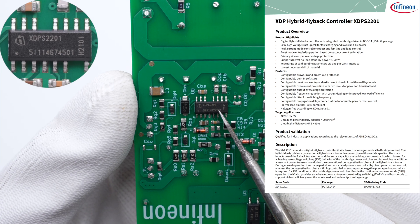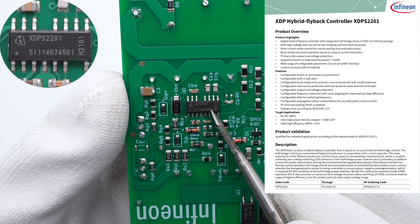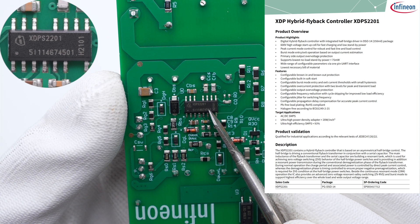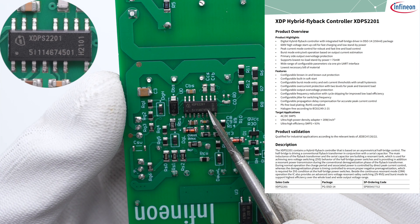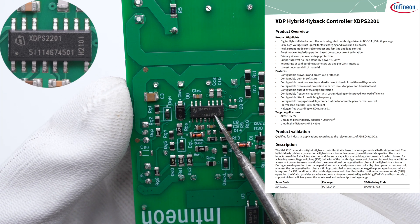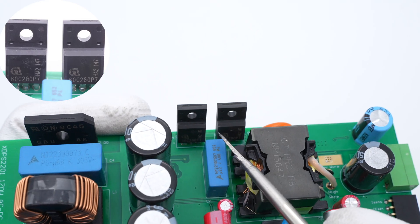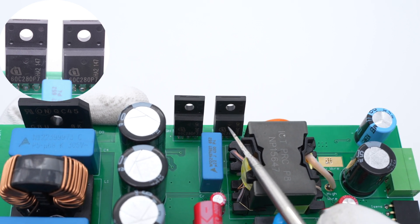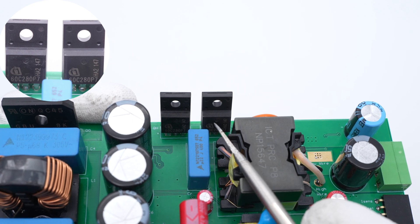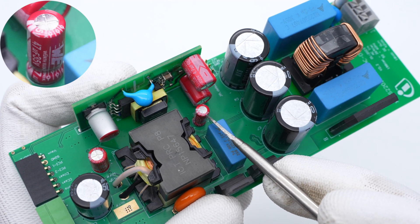On the primary side, the hybrid flyback controller is from Infineon, which is the main control chip. It integrates a 600V high-voltage startup cell for fast charging, can drive both high and low side MOSFETs, and the standby power consumption is less than 75mW. It simplifies external components and uses a PG-DSO-14 package. The two MOSFETs are from Infineon P7 series in TO-220F package, 650V, 280mΩ each. The filter capacitor powering the MOS control chip is from WE, 47μF 35V.